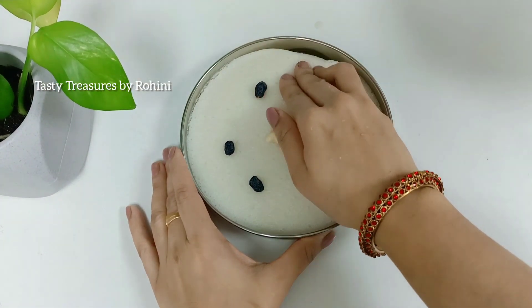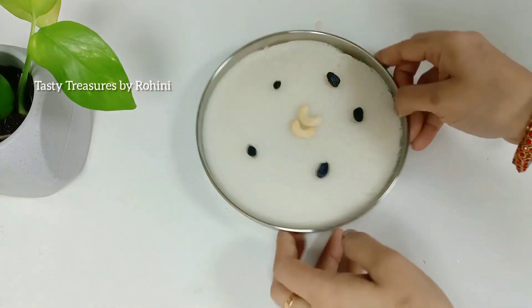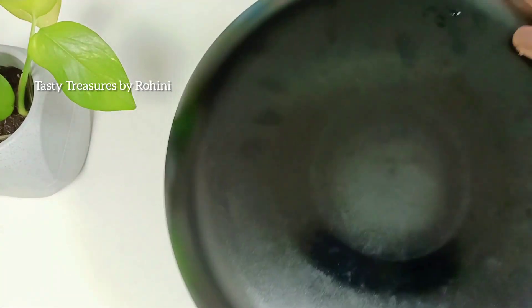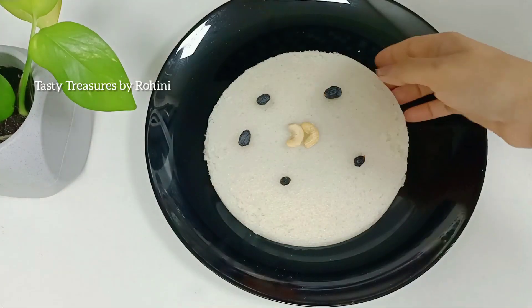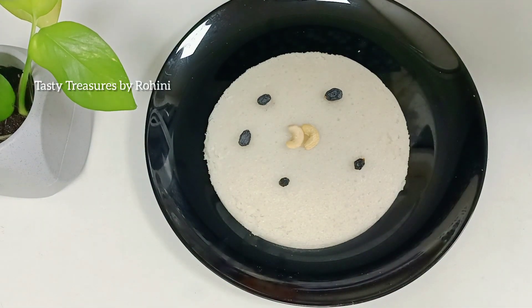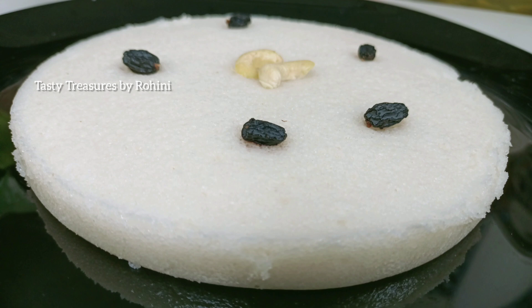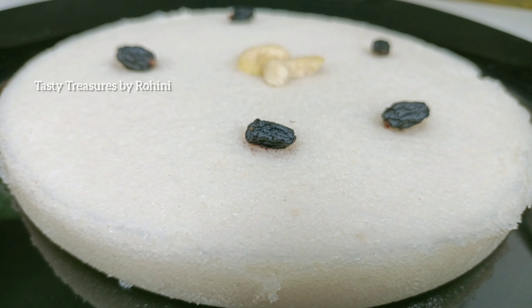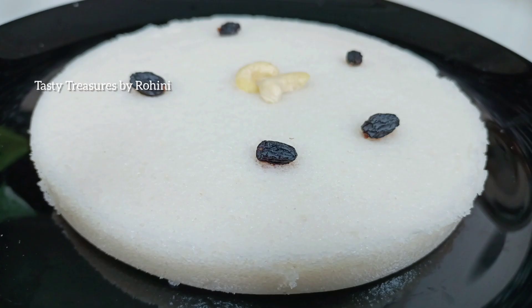Now, we have to add the plate to the plate. We will add it to the plate. If you like the video, please like and subscribe to the channel. Thank you so much for watching.